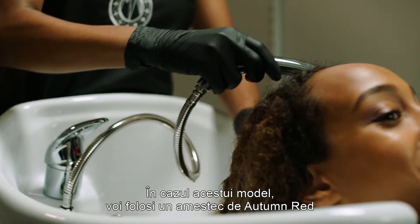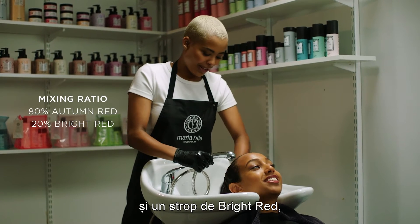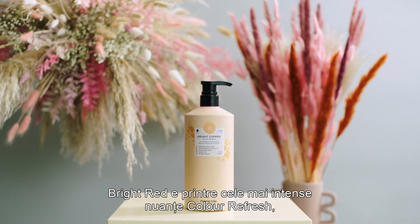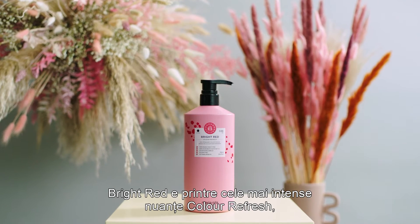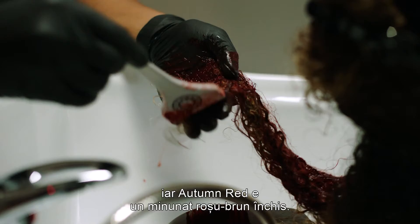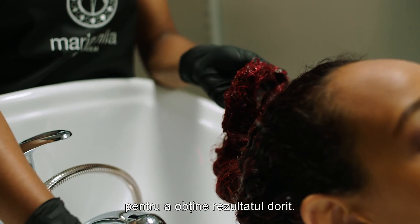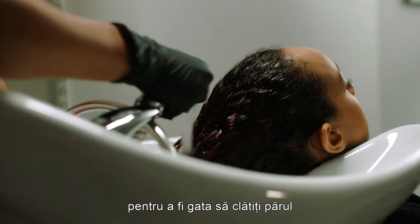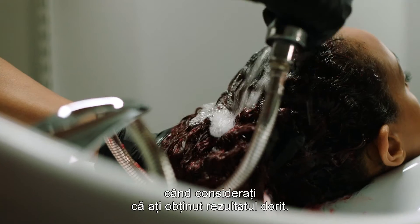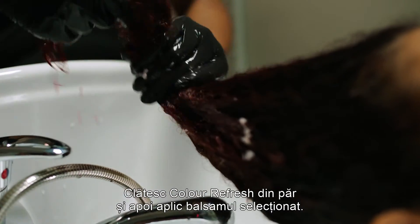On this model, I will work with a mix of Autumn Red together with a small dash of Bright Red, just to boost the mix with some extra red pigments. Bright Red is one of our most intense shades, and Autumn Red is an amazing dark brown red. The processing time for this model is 10 minutes to reach the result that I want. Always watch over your client to be sure that you're ready to rinse when you feel like you've reached the desired results. I'm rinsing the Color Refresh out, and then adding selected conditioner.